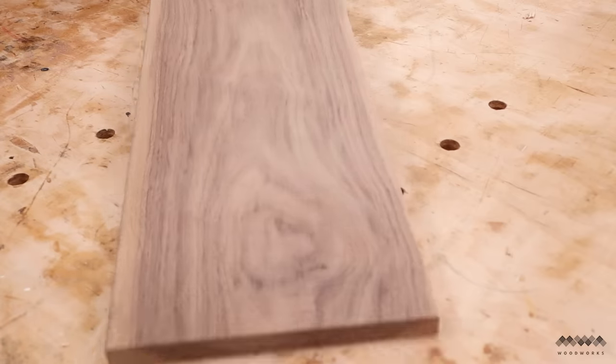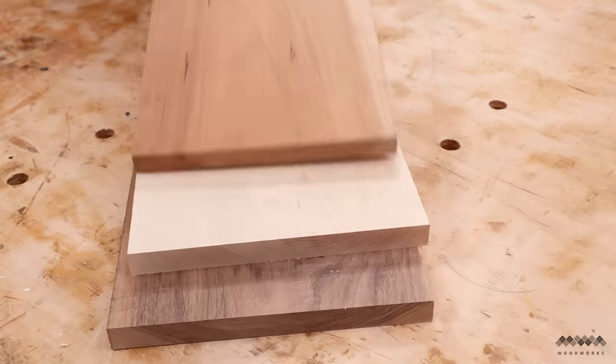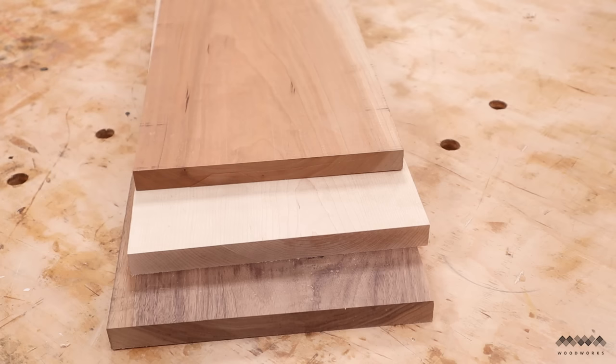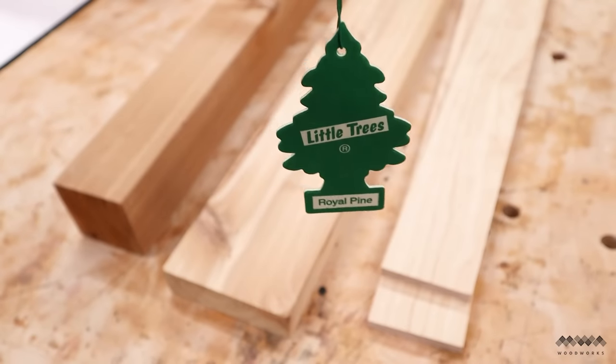I'm going to be using hardwoods for these cutting boards. I've got some walnut, maple, and cherry that are all leftovers from other projects and they're all about two feet long. I would definitely stick with hardwoods for these kinds of projects and stay away from stuff like pine, fir, or cedar — those are all way too soft and they'll make your food taste off.